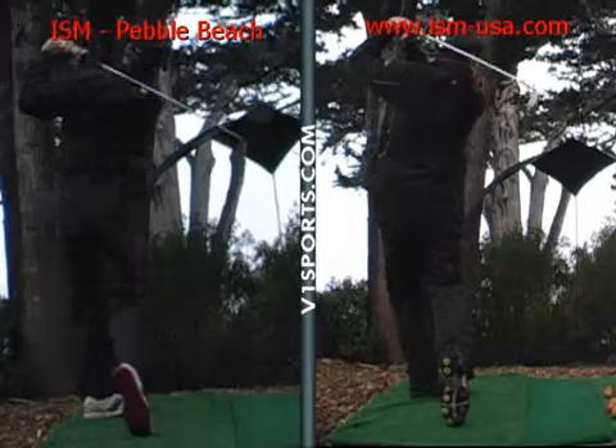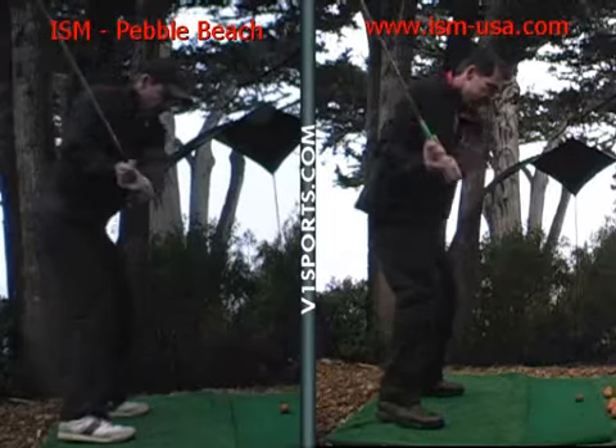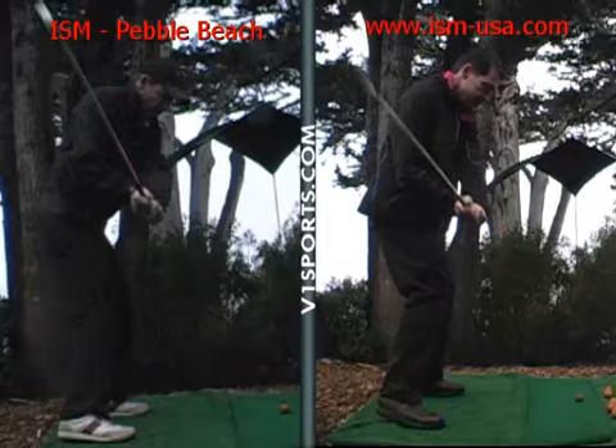Your hands are dropping vertically rather than away from your body. It's not that bad — you can still get around the golf course.